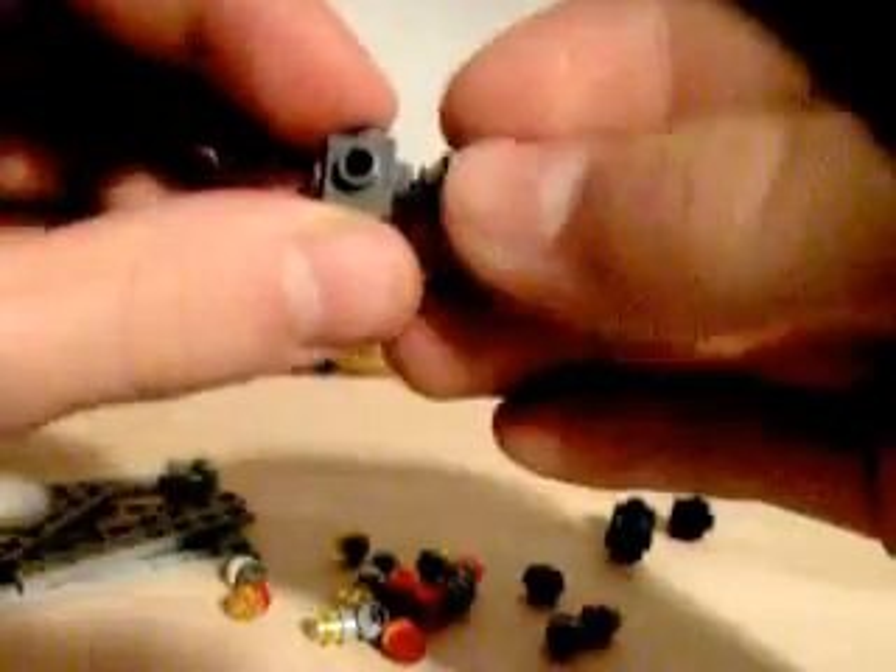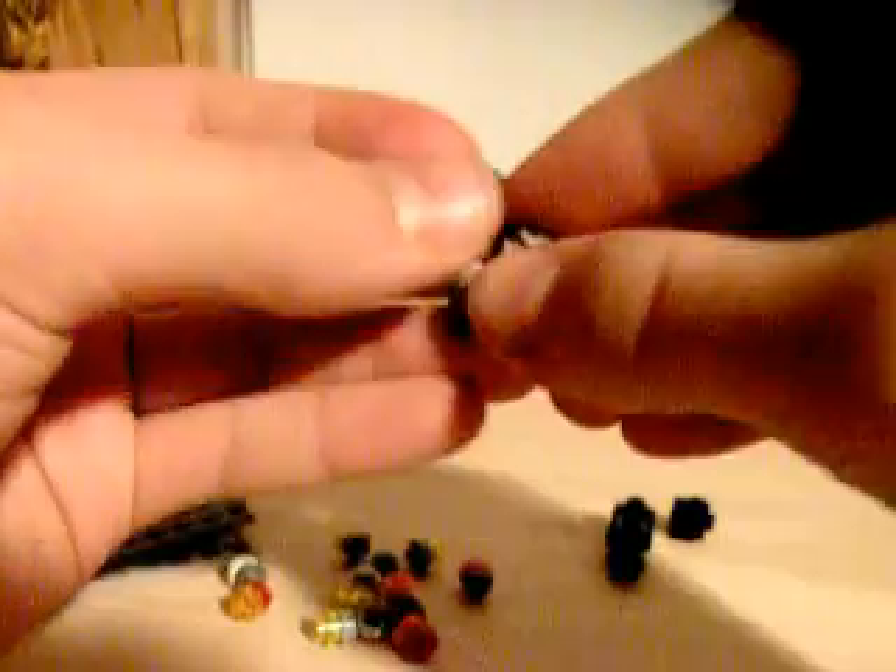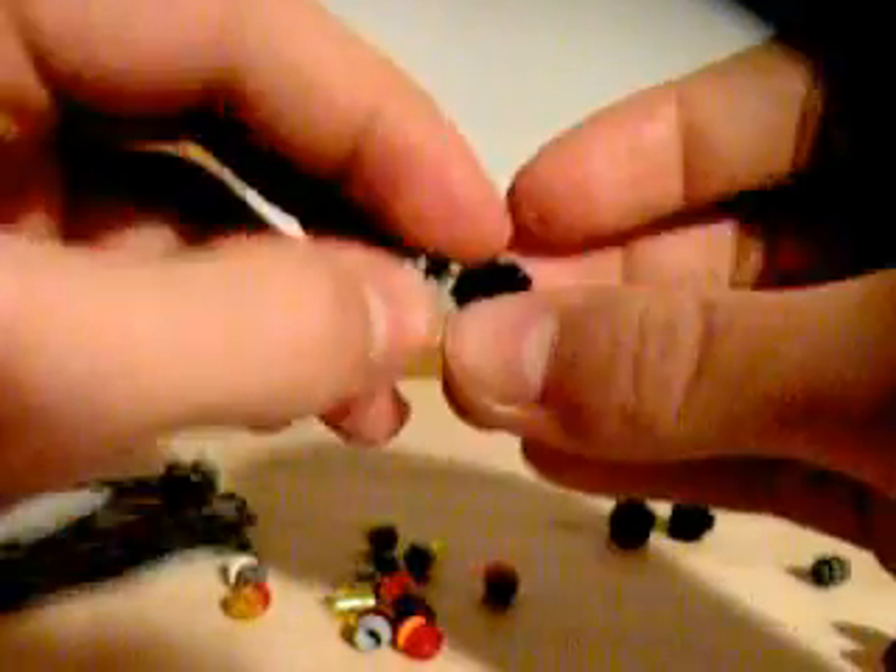I'll just take it apart, all of them. Okay, here you have all the studs, those pieces right there, and you will need four of these — they're multi-sided. You take this, put it there, put one there, there, there, and there. Okay, and then you repeat the process two more times.